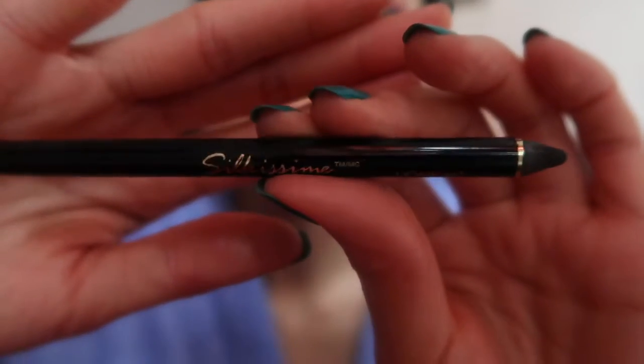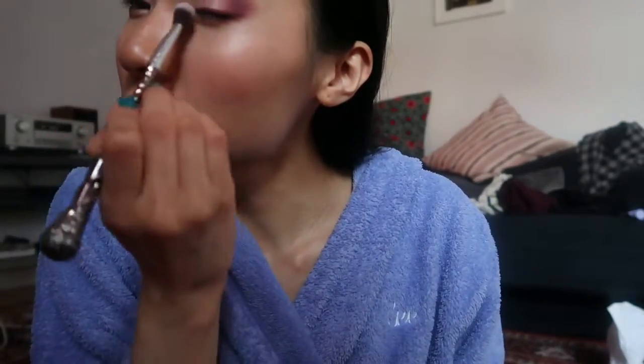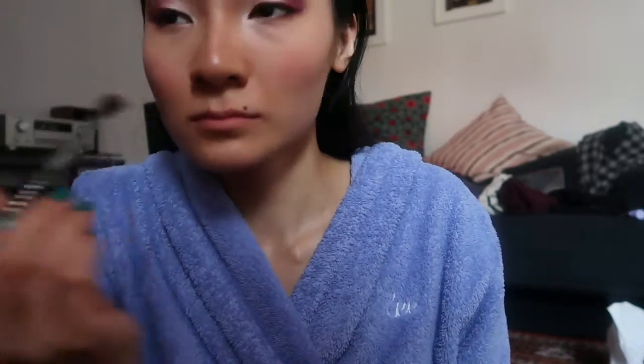I didn't film this because I didn't know I was recording, but I used the L'Oreal So Kiss Me Liner in black to line my upper waterline and my lower waterline, just to deepen up the look and define my eyes better. Then I used my Maybelline Fit Me Powder again to powder my eyelashes and set my eyeliner.